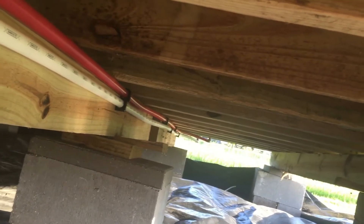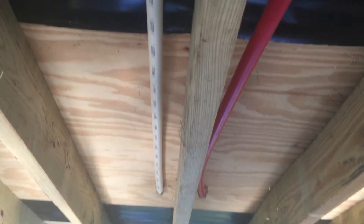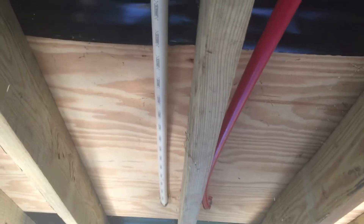So in case that was kind of all over the place with me twisting the video — we ran the PEX from down there all the way here, got the T's right there going this way for the kitchen, and then that way for the bathroom. So now let's go inside.